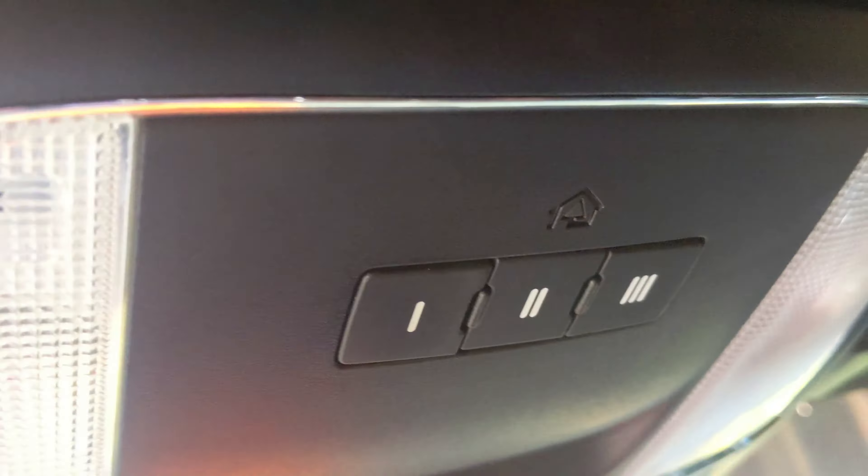Programming the HomeLink in your Dodge Charger is super easy to do — anyone can do it. You're going to need a remote control that opens the garage door. This little button on the left, the number one button, opens the garage door.